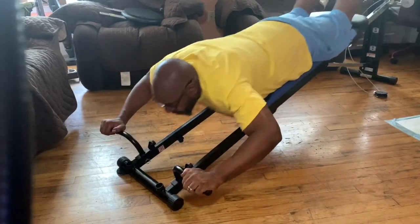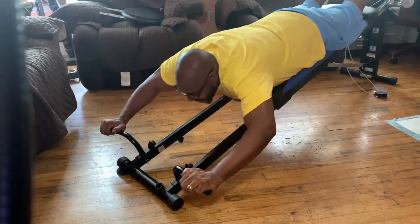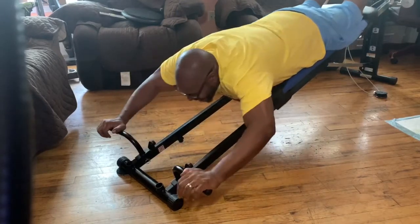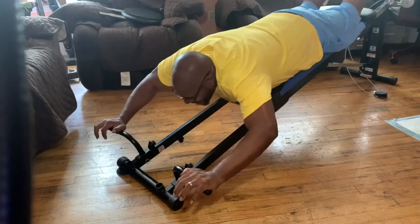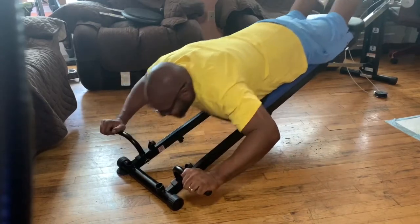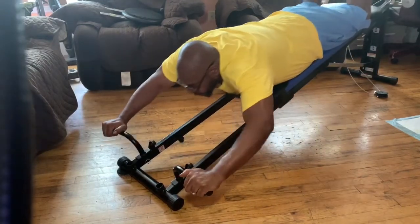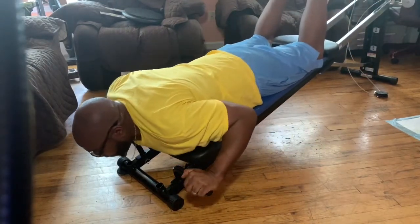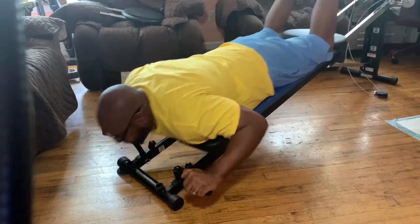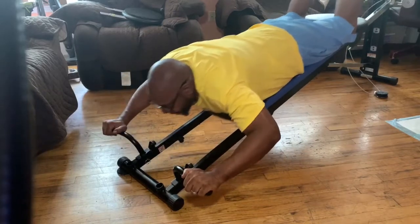Later on I'll dive into doing reps between 8 and 12, but right now strictly high reps. So the next variation I'm about to show you for the shoulders using a dip bar — it's still a shoulder press, but this time I'm going further down and not so far up. So it's the same exercise, but where I'm keeping the tension at is different.